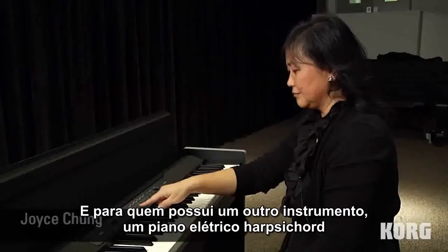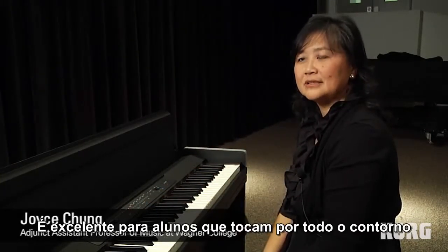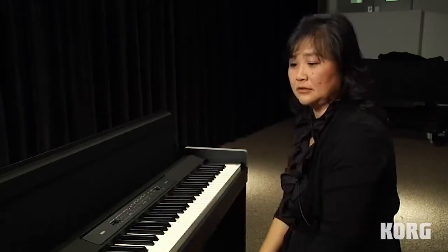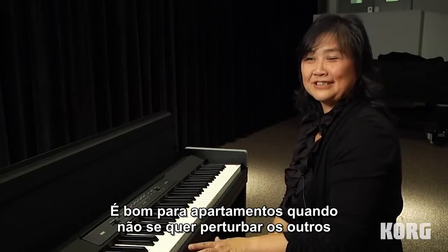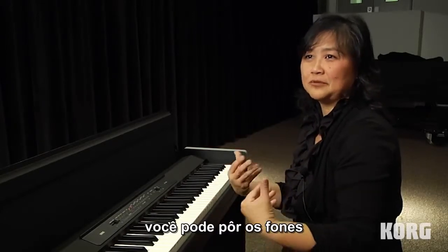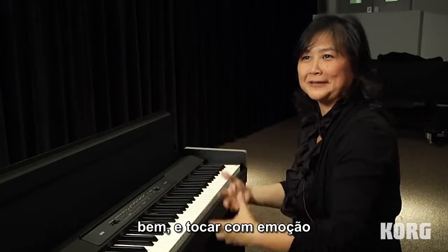You have other instruments too — electric piano, harpsichord. It's great for students to play around with. I think it's good for apartments. When you don't want to disturb other people, you could certainly put the headsets on and play your heart out.